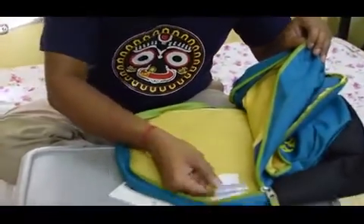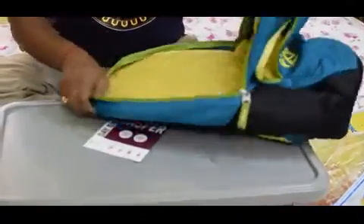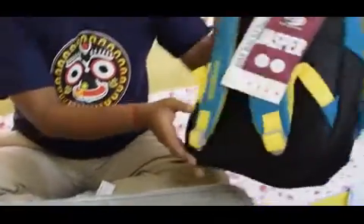It says made in China and made by Samsonite. So this is the American Twister backpack.